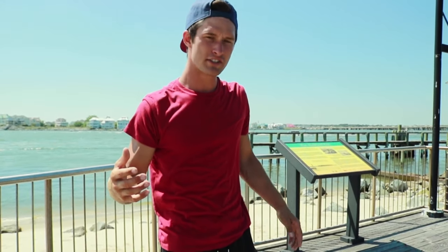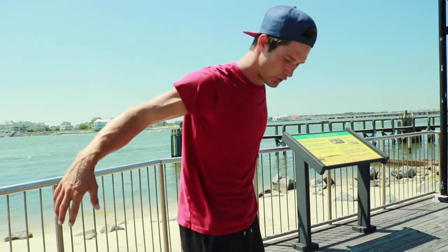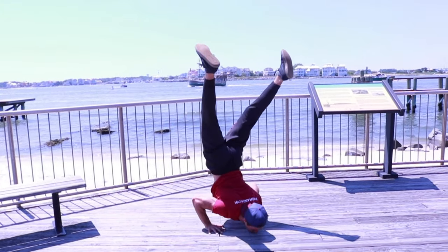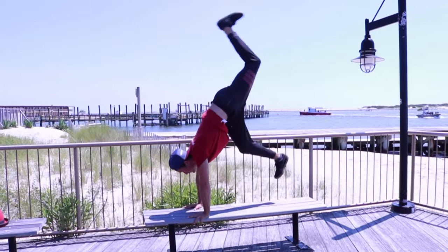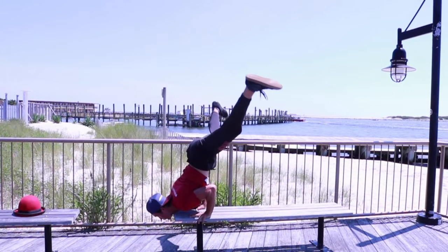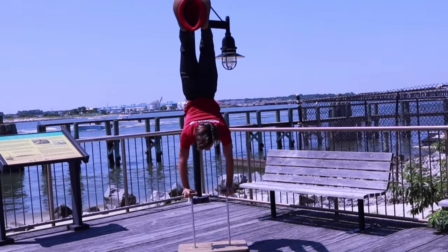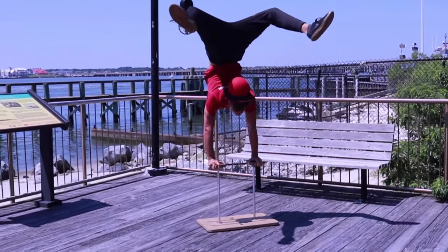So having a spotter is also a really good way to learn. Just make sure your fingertips are acting like your toes would if you fall forward — same thing if you fall backwards — and you'll be well on your way to getting the handstand down.